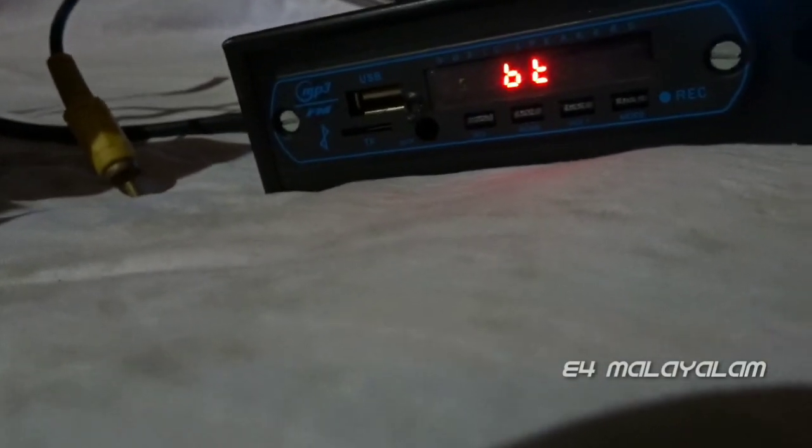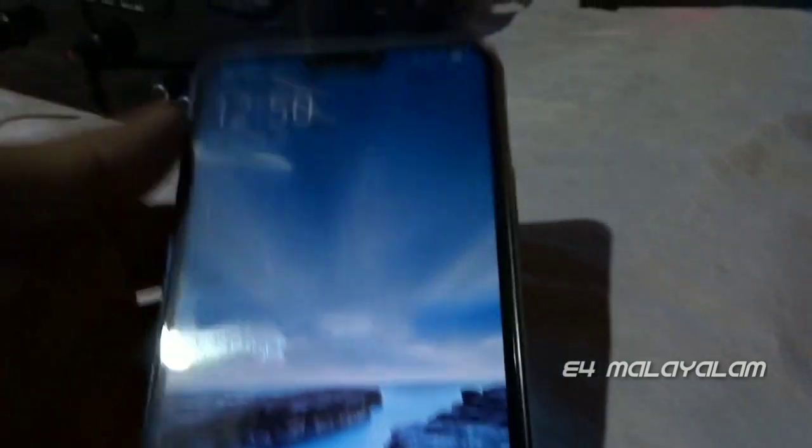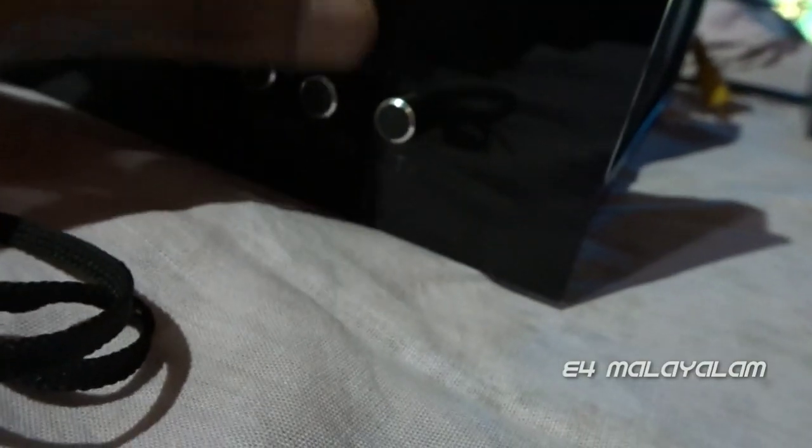Here we have a TV input and a DVD input. Here we have an XN cell USB port. Here we have a phone — let's go back to the phone. I've got a change in the phone. Now we're going to go back to the USB.